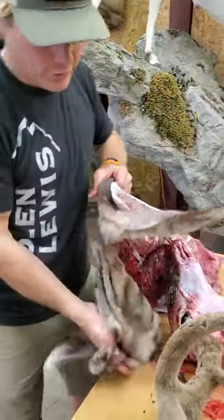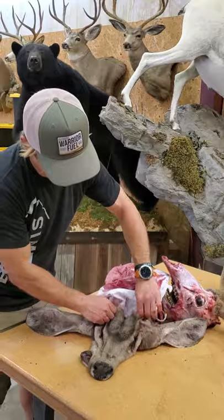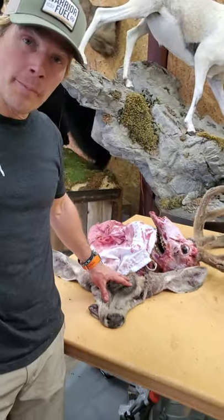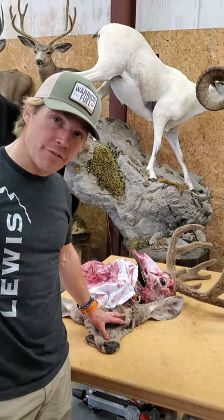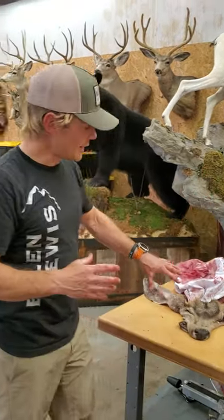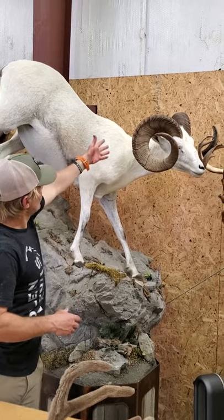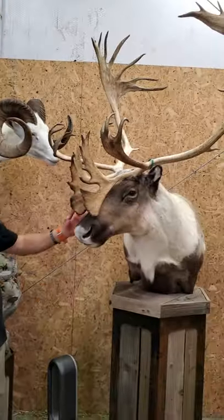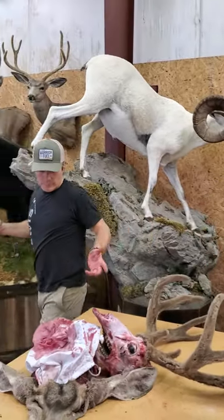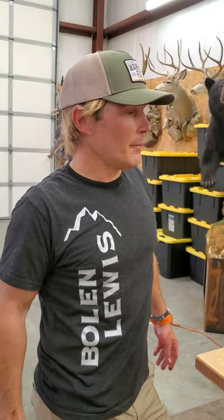So here we have it — a mule deer cape. There's the cape, and that's your European mount right there. This is what it looks like when it's done. For those of you who don't know, what happens is they turn this into leather — they tan it just like leather, with the leather on the inside and the fur on the outside. Then the taxidermist has a form made out of foam, and the leather is glued to the foam. So inside all these mounted animals is foam, and all this is is cured leather over the top of the foam. That's how you cape an animal. Hopefully it's been educational and beneficial for people. I appreciate the people who first taught me to do this 25 years ago — it's made a big difference for me.